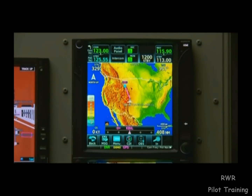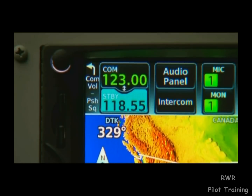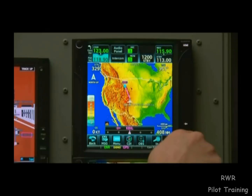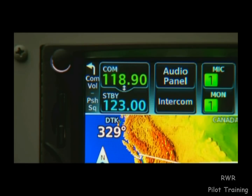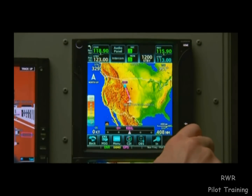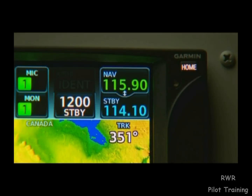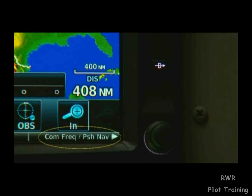The second knob on the device, in the bottom right-hand corner, is generally a data entry knob. Right now, it will let us tune our standby COM frequency. Notice that the frequency is a light shade of blue — this shade will almost always indicate the field we are currently editing. Holding down on the knob swaps your active and standby frequencies. Tapping the knob once will switch over to the NAV field so we can set our standby NAV frequency. We can always reference the dynamic labels to know our knob's current function.